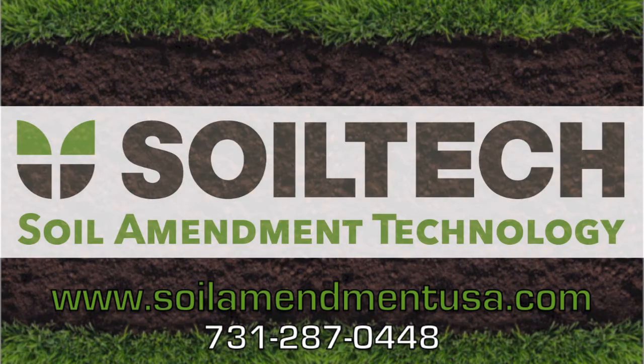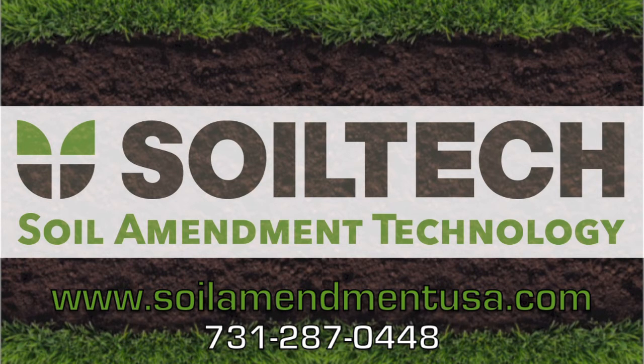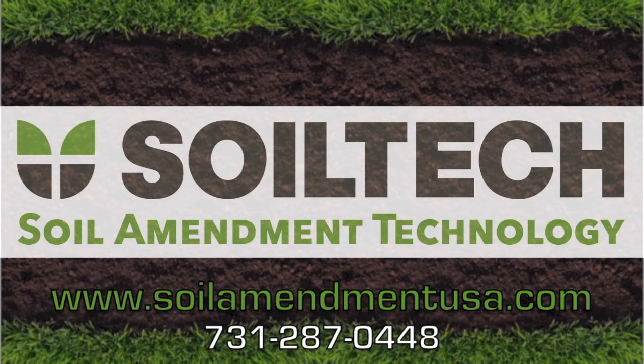For more information on Soil Tech, look us up at SoilAmendmentUSA.com or give us a call at 731-287-0448.